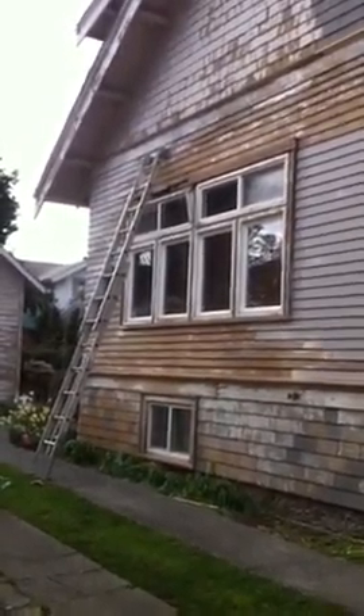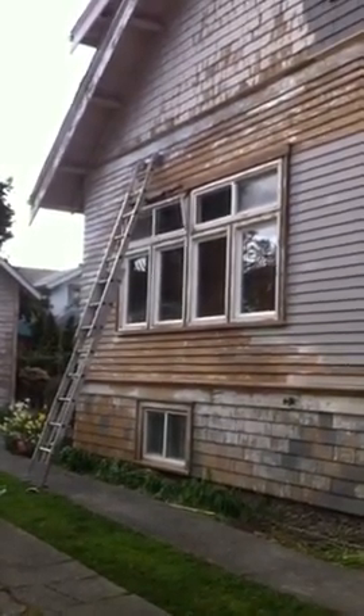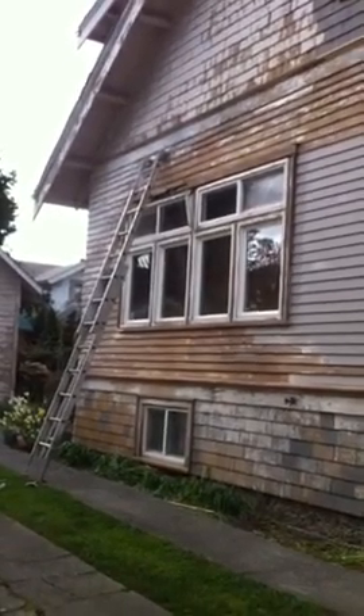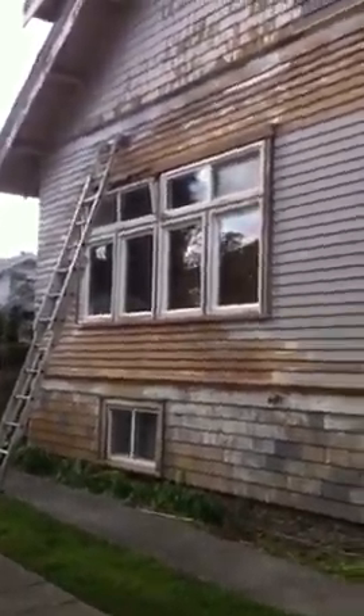Here we are at the Mungailo job. We are looking at the southwest, south elevation, westernmost window. I was charged with the task of putting new flashing on this window that you see right here.